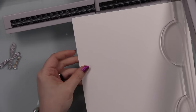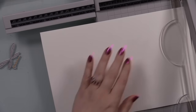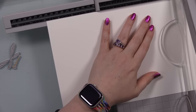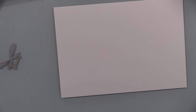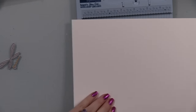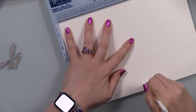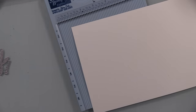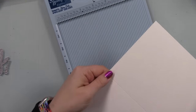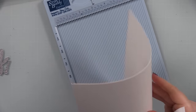My main card front was watercolored at six by four and a half inches, so I trimmed the side down to four by six inches. For the card base I trimmed Simon's Smooth White cardstock to ten by seven inches and scored at five inches to make a five-by-seven card. I used my Teflon bone folder to score and reinforce that score line.